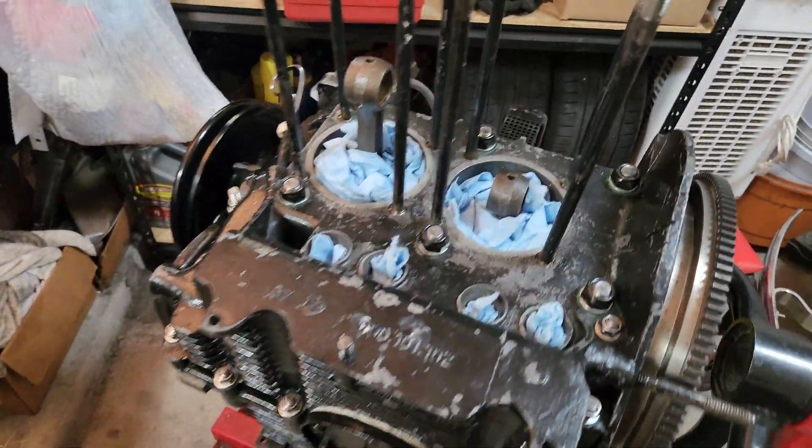All right, guys, as promised, we are back on the 40 horsepower build. This is Jason with JW Classic VW. I've been working on this 40 horsepower build for a while, so after the intro, we're getting right back into things.